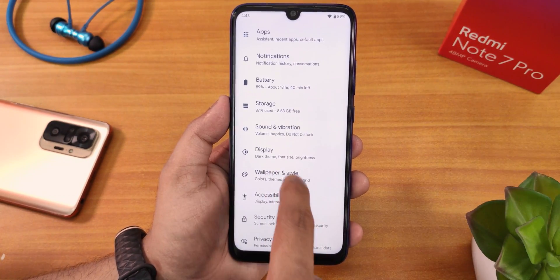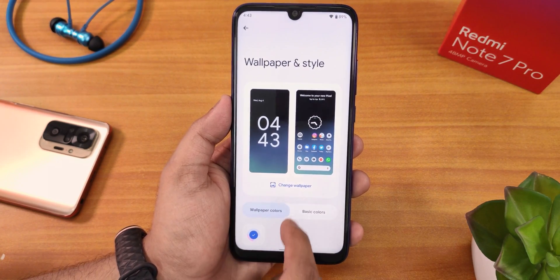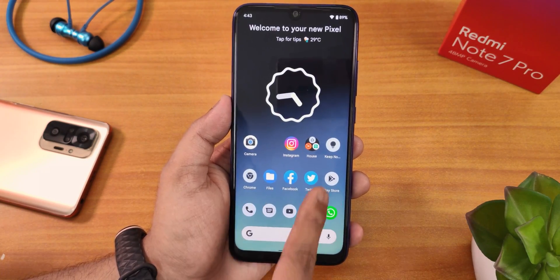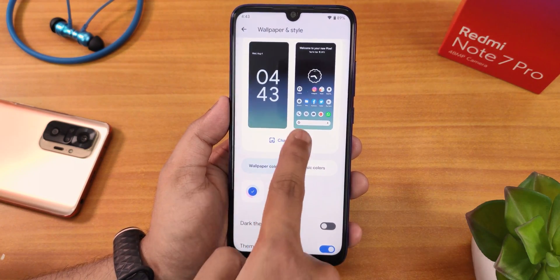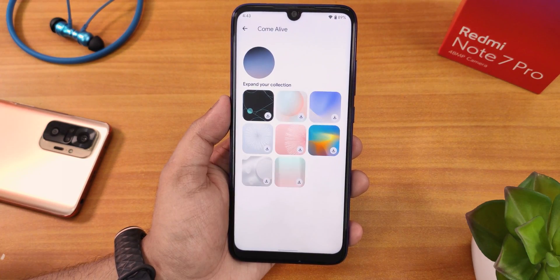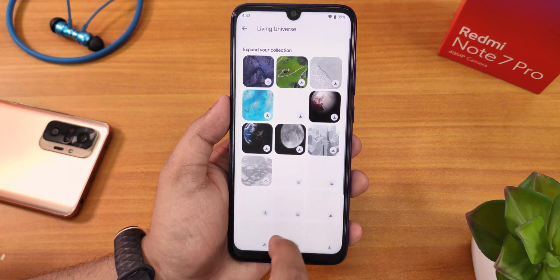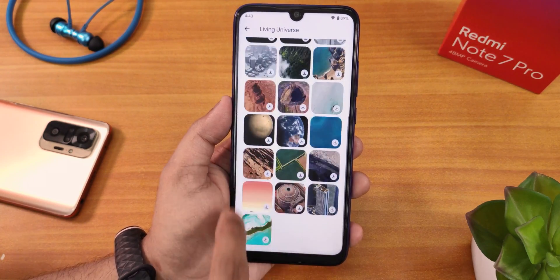From Settings, go into Wallpapers and Styles — this is where you can change the whole UI theme. You can change the default wallpaper by tapping 'Change Wallpaper.' From the 'Come Alive' section you can download live wallpapers. There are also Living Universe wallpapers — you should be familiar with these as they're old-style Pixel wallpapers. You can download whichever you want.